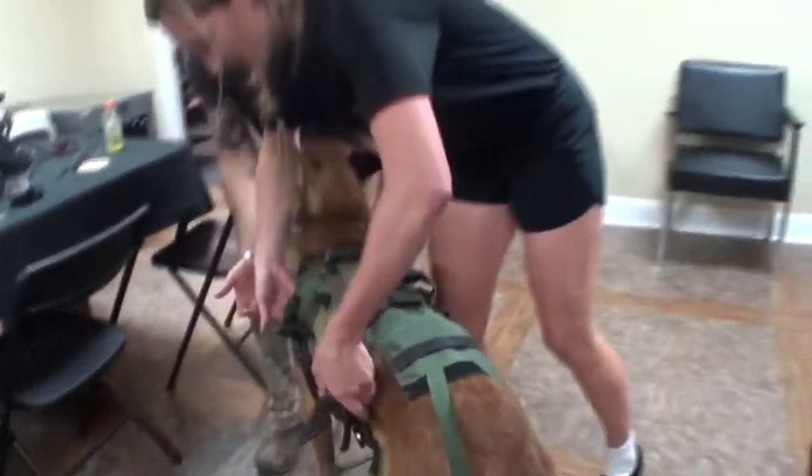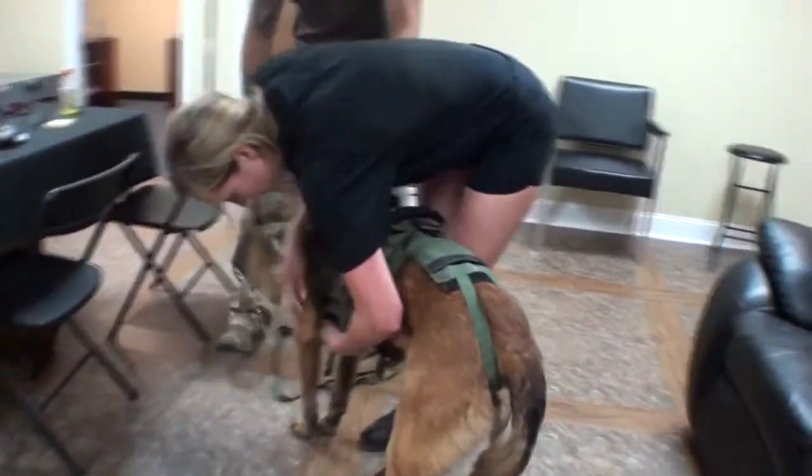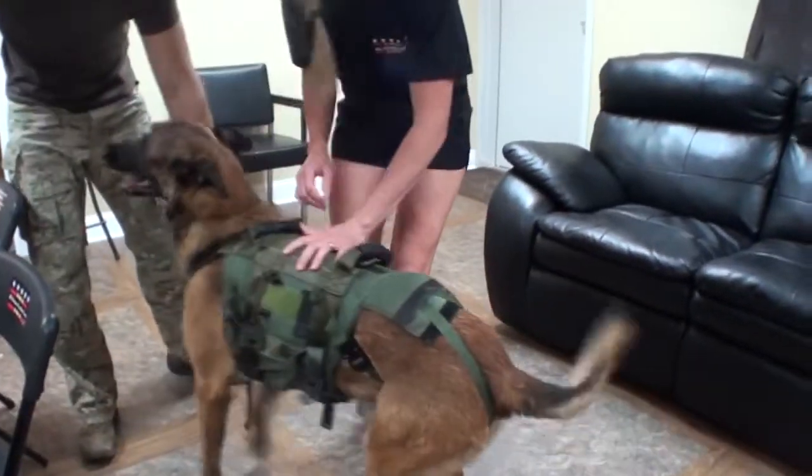Before you do a free fall jump, you want to make sure everything is tightened down. He is ready to pull up.